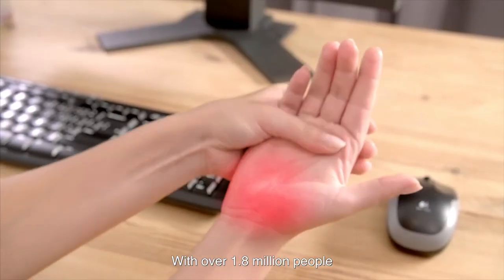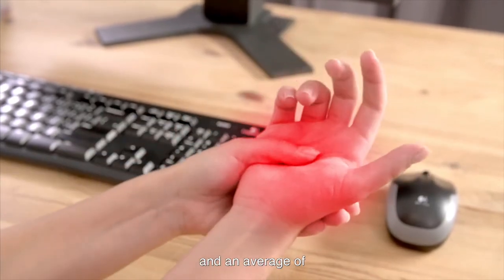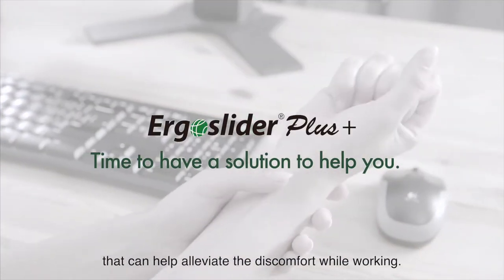With over 1.8 million people affected by repetitive strain injuries each year and an average of 13 sick days taken as a result, isn't it time you invested in a solution that can help alleviate the discomfort while working?